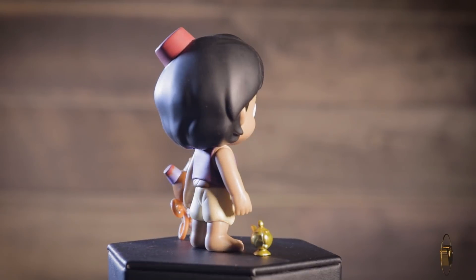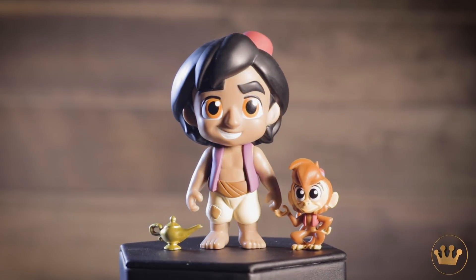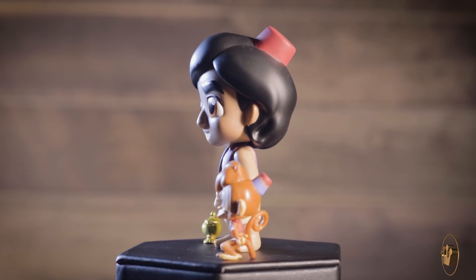First up, I have Aladdin and he has Abu and a lamp. You get like two characters for the price of one, right? Because there's a genie in there — in the lamp. So you get a threefer!